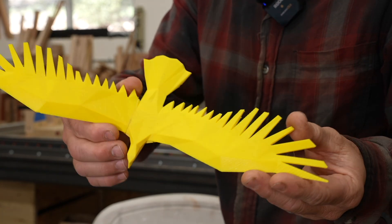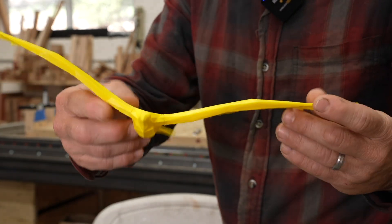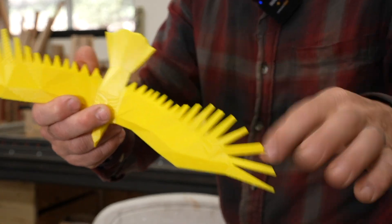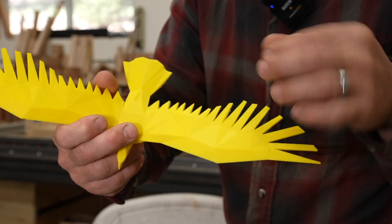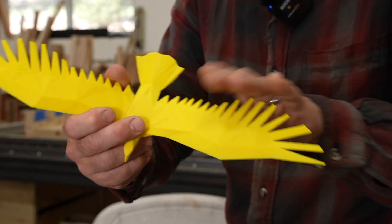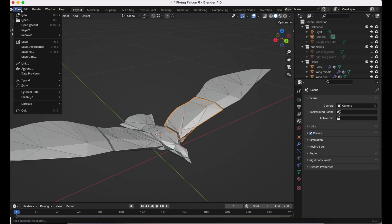Once I had the bird constructed, I decided to do a 3D print test to make sure it would work right. After printing it, I realized I should probably change the shape to be a little more durable if I want to make it out of wood. Some of the thin wing parts would probably snap off based on how the grain works with wood, so I modified it again in Blender.